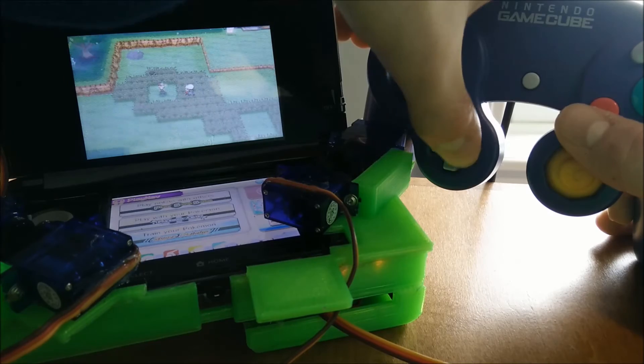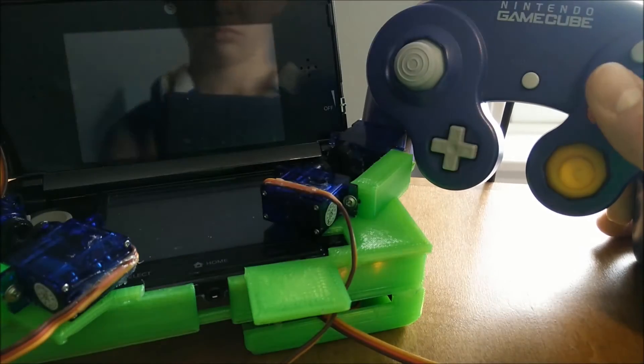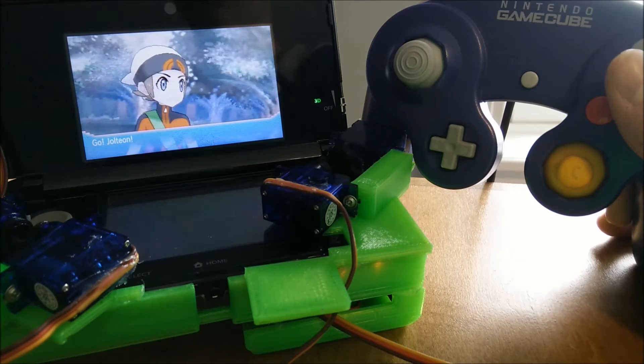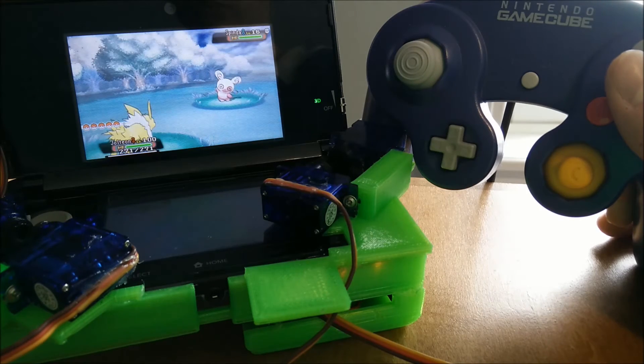So that's the end of this section. You might have noticed a little bit of latency between me actually pressing the buttons and it registering on the 3DS. That's because it takes a little time for the servos to rotate and hit the buttons, but that can be fixed with a new redesign of the heads, which I'll probably do in the next revision.